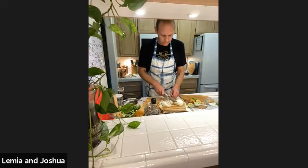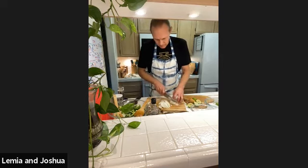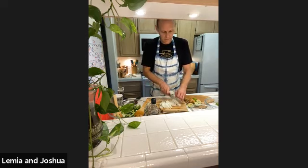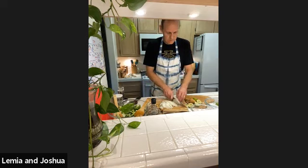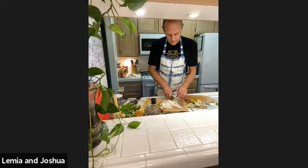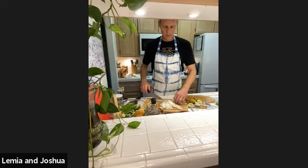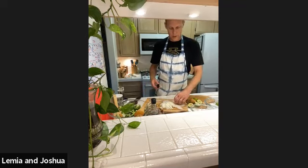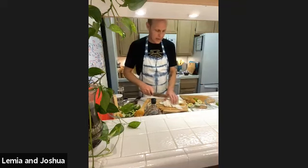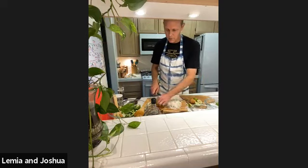Hey chef - believe it or not there's a taste difference between how you cut the onions. When you cut them on a bias versus end to end, they caramelize differently. Many times people will cut them side to side instead of end to end for a more even piece. The way I'm cutting them is like the classic onion ring cut - they look like little rainbows or horseshoes. So I do them in half and then just chop them a little bit - some big, some small, some in between, just like all of us.